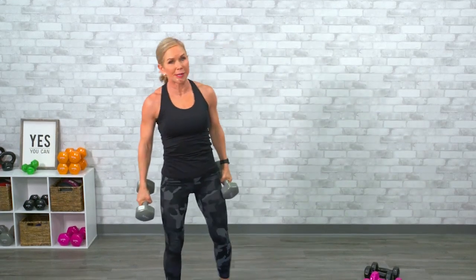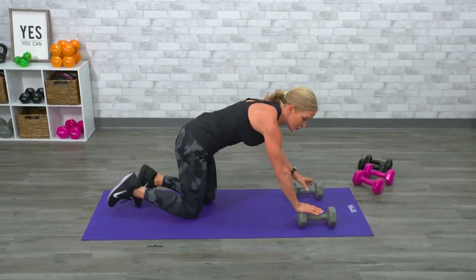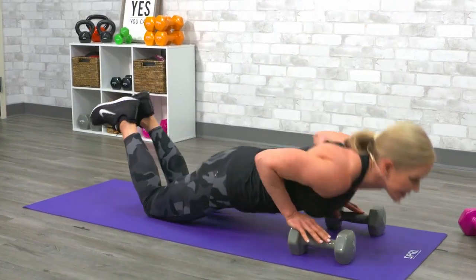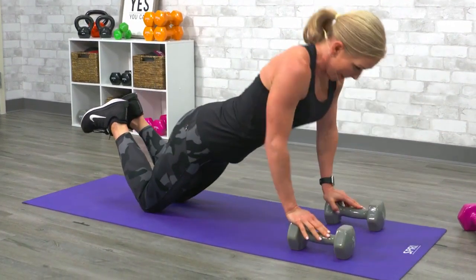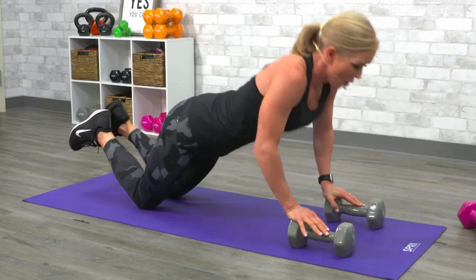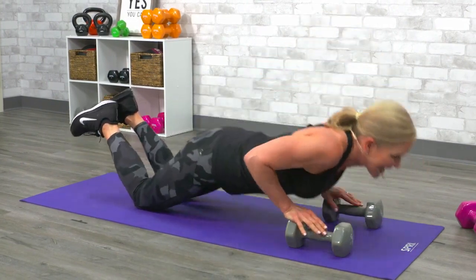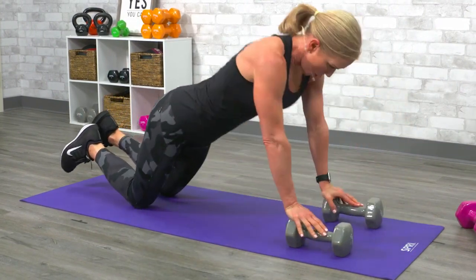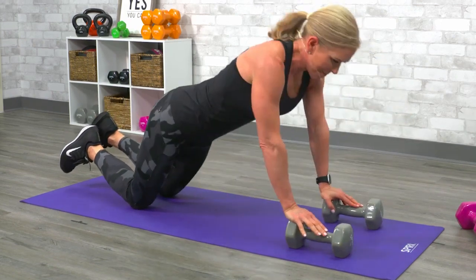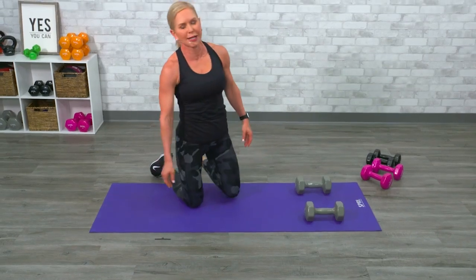Tricep push-ups. I'm going on my knees. I want your elbows pointing directly behind you, hands on the floor or on a chair or right on the edge of your weights. Pull your hips in alignment, keep those elbows in tight. One, two, three, four, five, six, seven, eight, nine, ten, eleven, twelve. Those are the hardest push-ups on the planet.